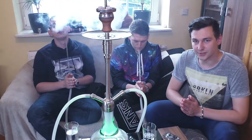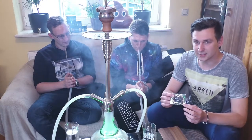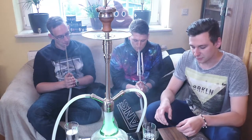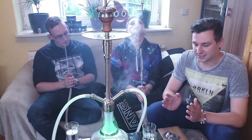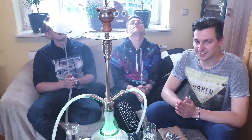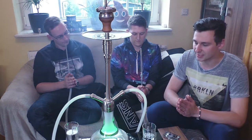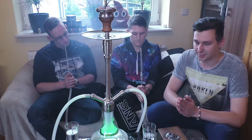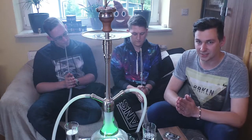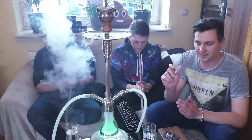Willkommen, Freunde! Wir präsentieren euch heute den Meditate Tabak. Dafür lehnt euch zurück, schafft euch ein entspanntes Umfeld und befreit euren Geist. Befolgt nur unseren Worten und mit jedem weiteren gehörten Wort sinkt ihr tiefer in einen meditativen Zustand. Drei... zwei... eins.